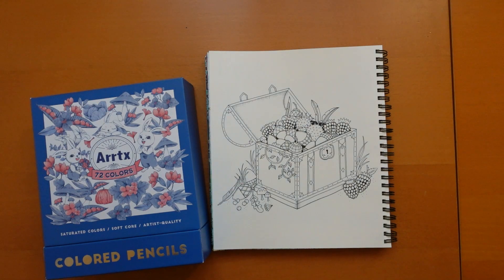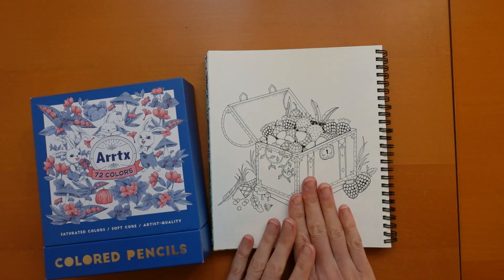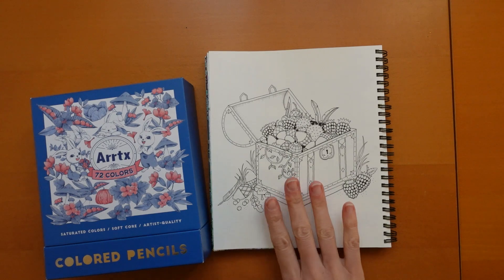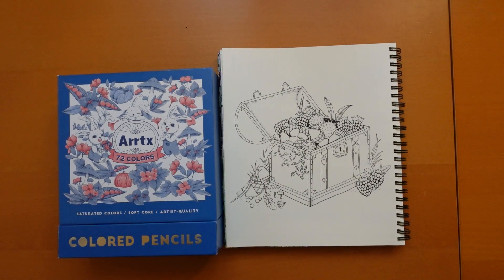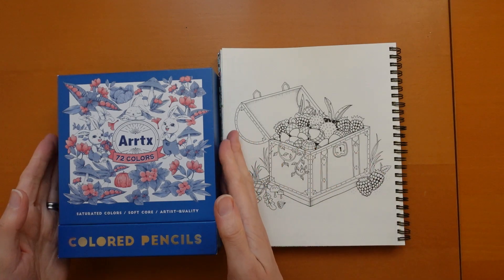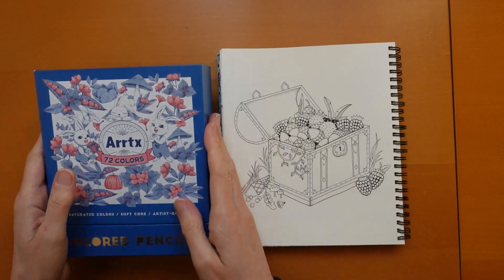Hi everyone and happy Monday. We have a treasure chest to colour today. I love this picture from Enchanted Forest and I decided to have a go with my Artex pencils. I just happened to have them out and thought I would have a go.